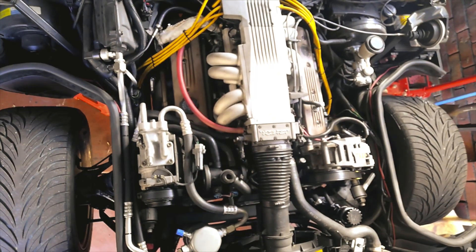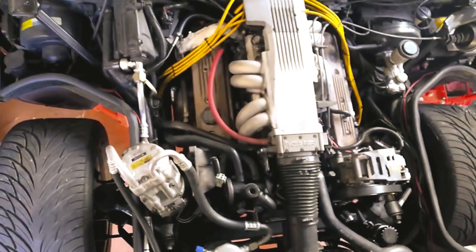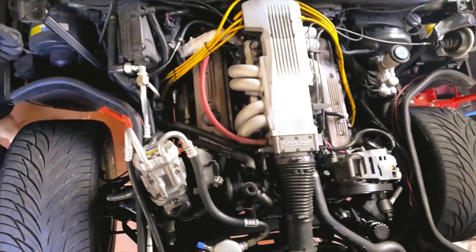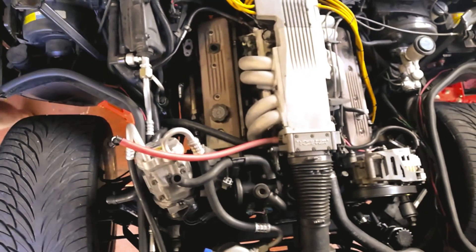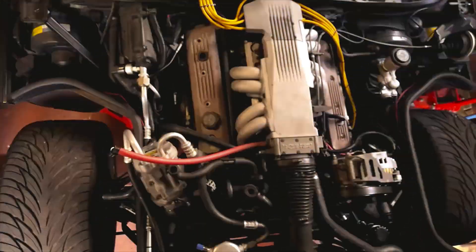First, I had to remove the AC compressor. I found it easier to remove by undoing the bottom bolts first. I then disconnected the air pump lines, the spark wires and the EGR tube. I only disconnected the injector connector from the left harness and then cracked open the cover.